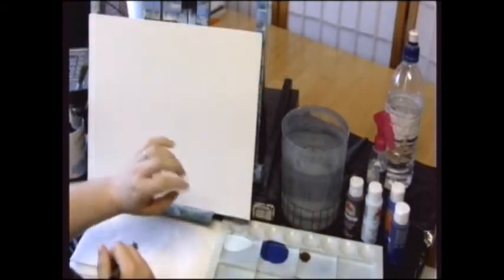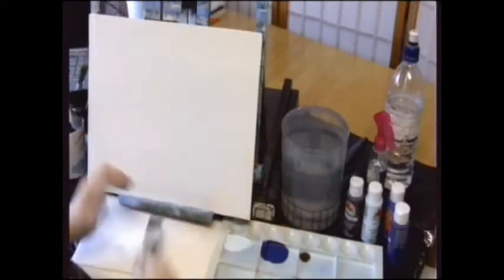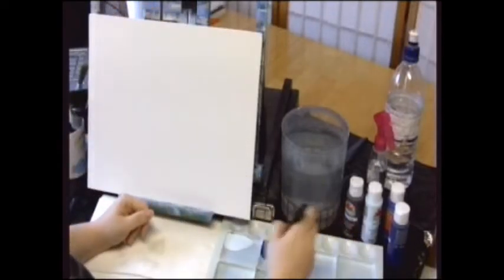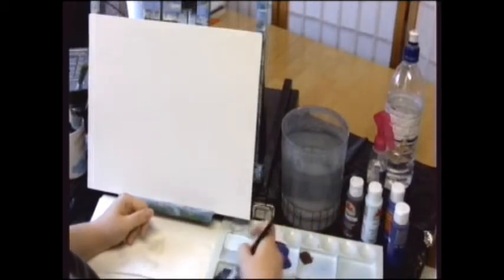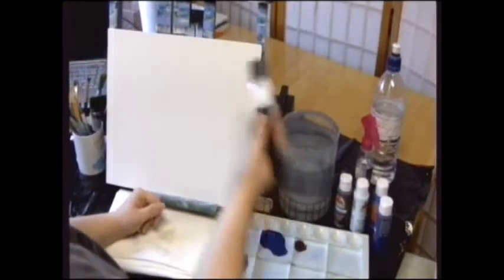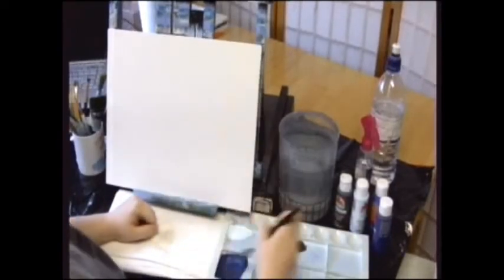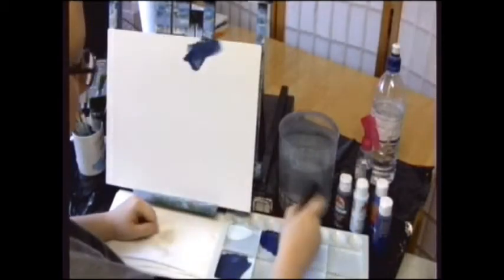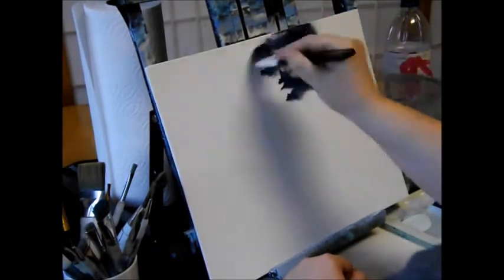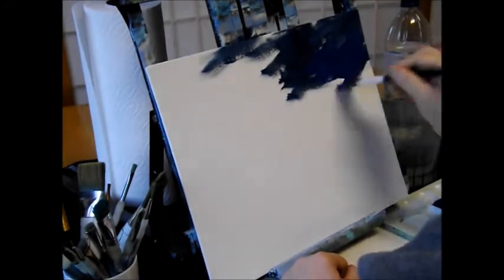I don't do any prep to the canvas — I don't wet it, I just start slopping on paint. I'm going to start by dampening my brush and getting rid of most of the water so it's just barely damp. I'm going to get just a little bit of brown and mix it in with some blue to get a dark, dark blue. I have to plan out where I want my light and where I want my dark. Be very generous with your paint amounts, because you want this to stay wet for as long as possible — acrylics dry very fast. Make sure you get plenty of paint on your brush and apply it very thick.